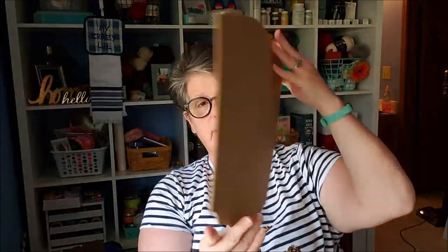I've got a bonus sign for you that I want to make with the Hocus Pocus sign for my front porch. I'm using a Christmas sign that says 'Believe in the Magic of Christmas' on this side, but I'm going to paint on the back as usual.